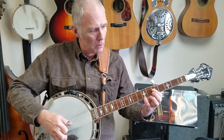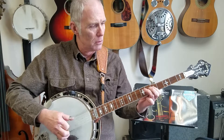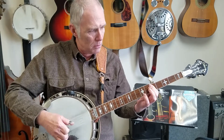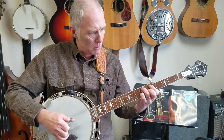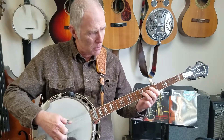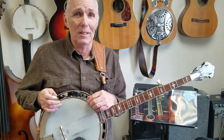And then we're going to use the forward roll to enhance this one. Remember that tablature is going to be available on our website for Bluegrass with Friends. Keep on picking and have a good time doing it.